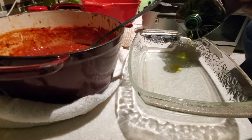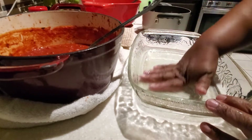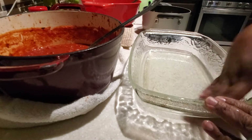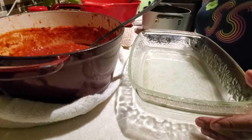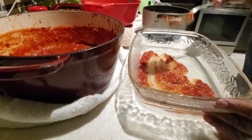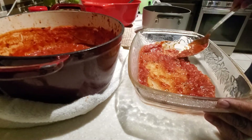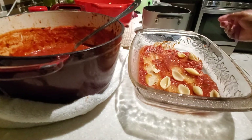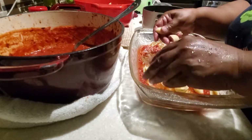In my nine by thirteen casserole dish — about two to three inches deep so you have enough depth for layers — I've put in a tablespoon of extra virgin olive oil and spread it around with clean hands. I'm going to do a layer of my fresh pasta sauce. This sauce is great for meat sauce, spaghetti and meatballs, and it's even great for homemade pizza.